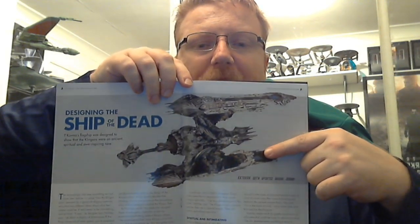Now we have the section on designing the Ship of the Dead. Kuvma's flagship was designed to show the Klingons were an ancient, spiritual, and awe-inspiring race. The designer was called Sam Mitzlap, the man who designed the starship. We have Sean's intake of his impression of the Ship of the Dead, along with the exterior with updated bridge design.